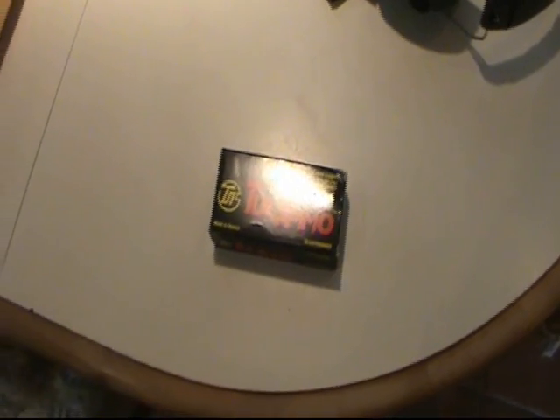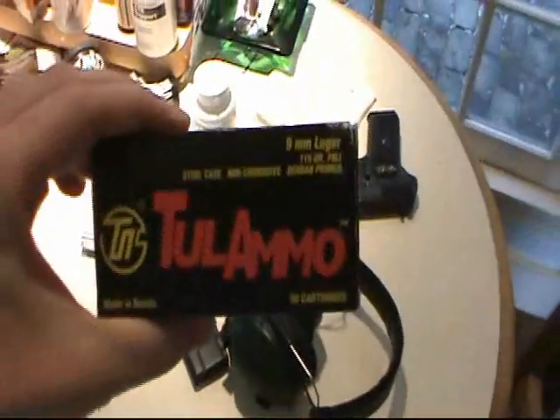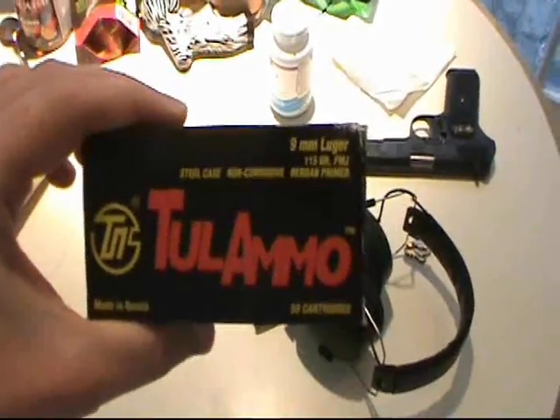I do other things than that, but I figured it's been a long time coming — I'll just do a review or two on some ammo. I just picked up some of this Tula ammo, 9mm Luger, for my recently converted 9mm Tokarev.